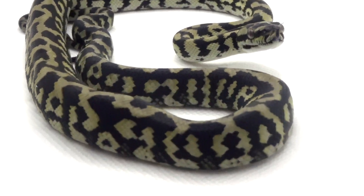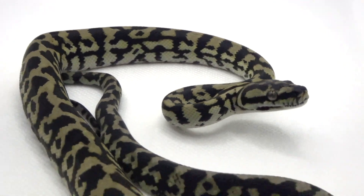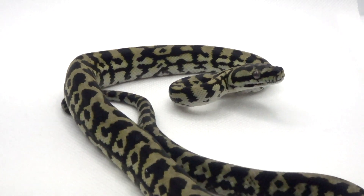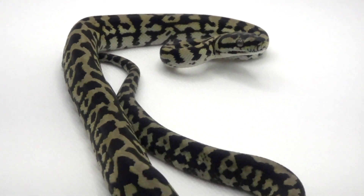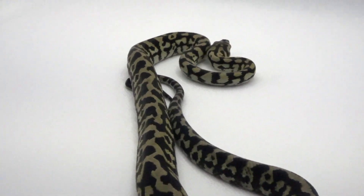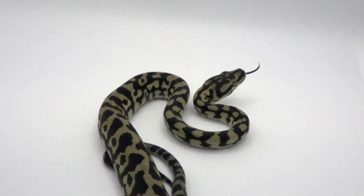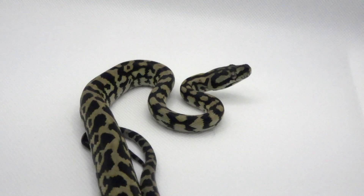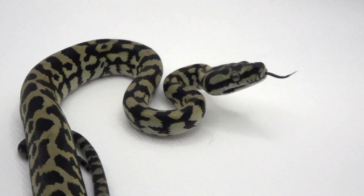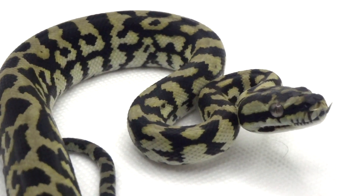Everybody says jungle carpets are nippy, feisty, mean — but this girl definitely breaks that stereotype. The majority of my offspring are quite gentle and docile. That probably leans towards multiple generations of captive born and bred animals in the hobby, plus I handle these guys every time I'm cleaning or moving them around. Most people have a bad misconception of these snakes being angry, bitey animals, and I'm just trying to do my part to dispel that myth.